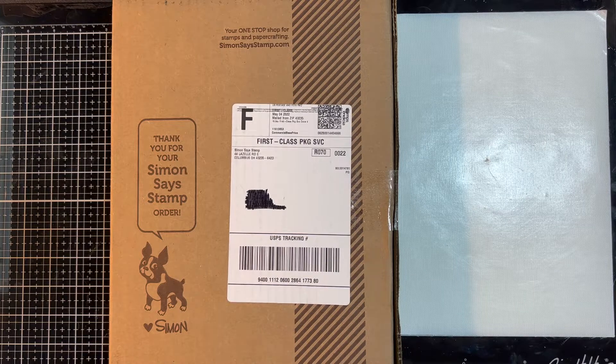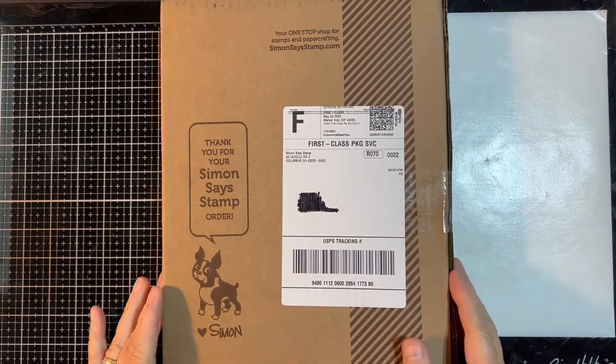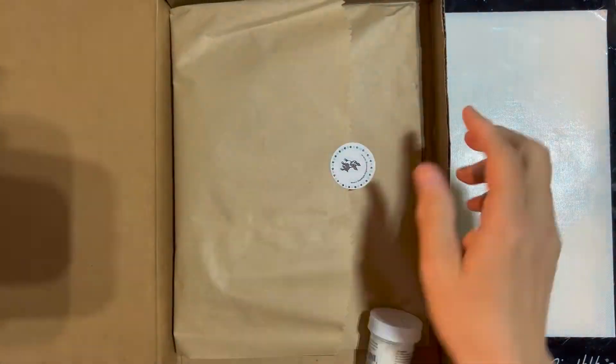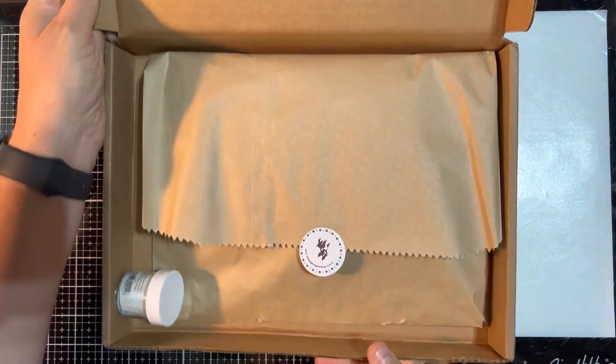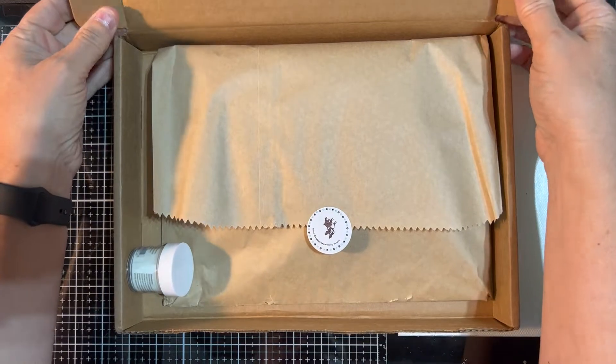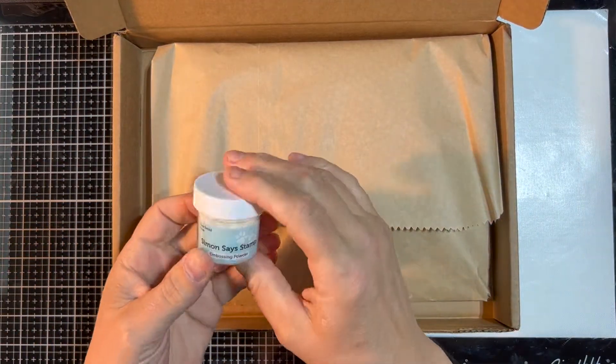Hello everyone, Pastor Ian, the Krabby Crafter here, and it is time for the unboxing of the May 2022 Simon Says Stamp Card Kit of the Month Club. I do like Simon Says Stamp, but I get these kits a little more rarely than normal. We'll share with you why in just a few moments.